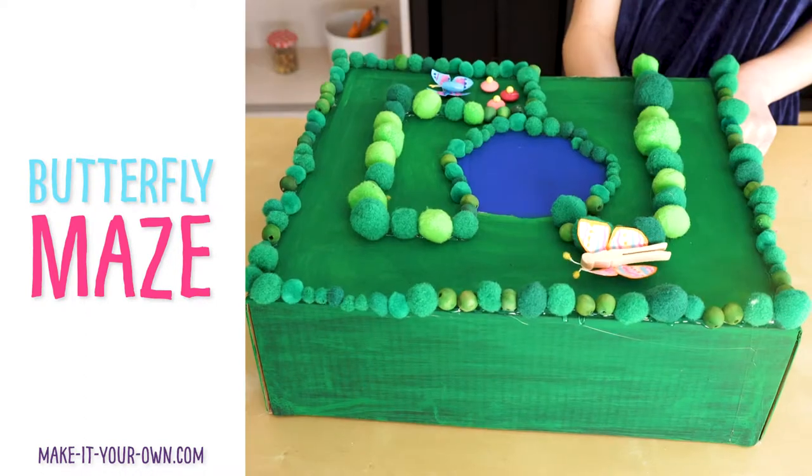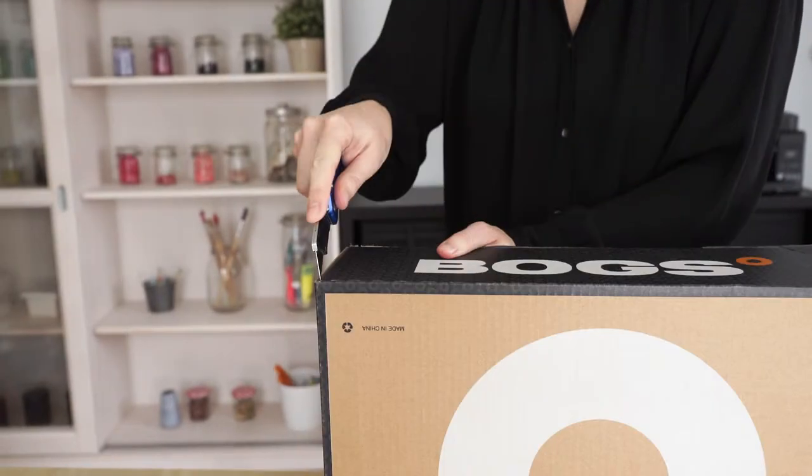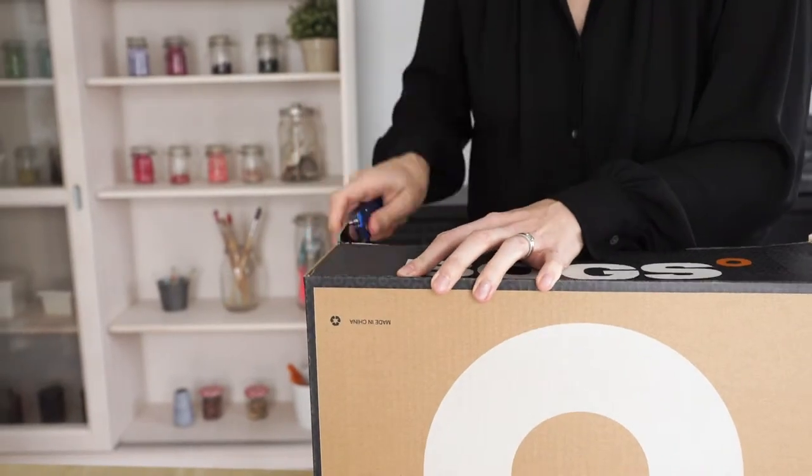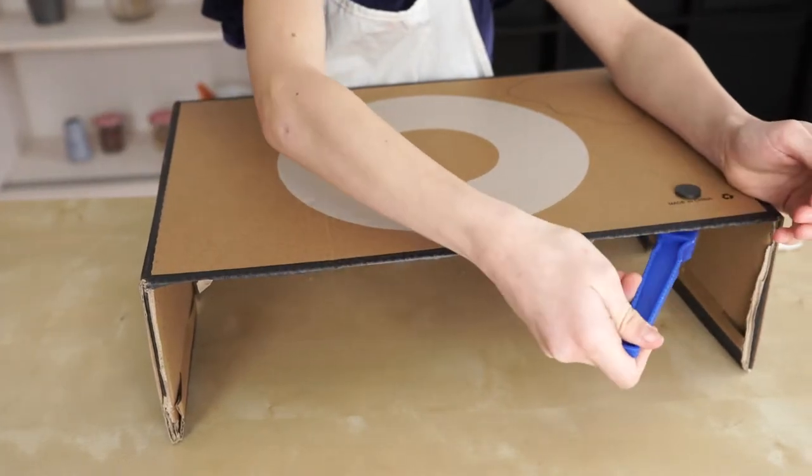Today we'll be making a butterfly maze. Start off with a boot box or a cereal box. Have an adult cut off one side. Cutting off the side will allow you to put your magnet wand under.